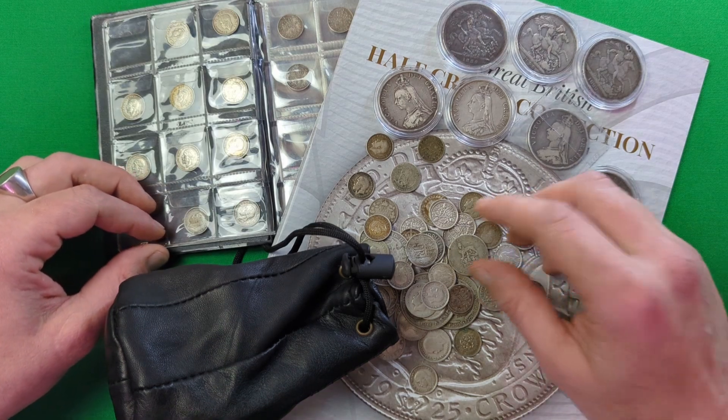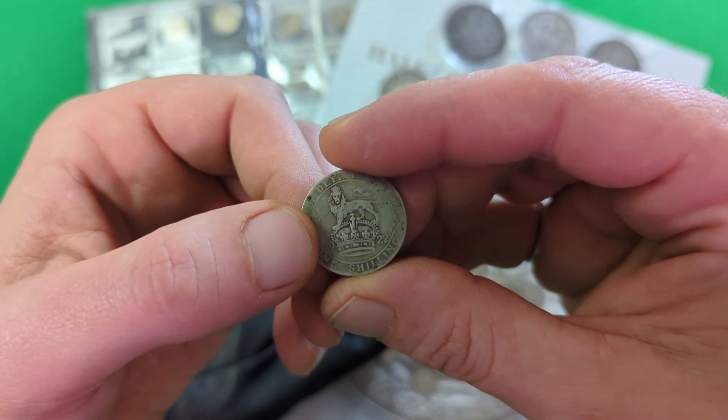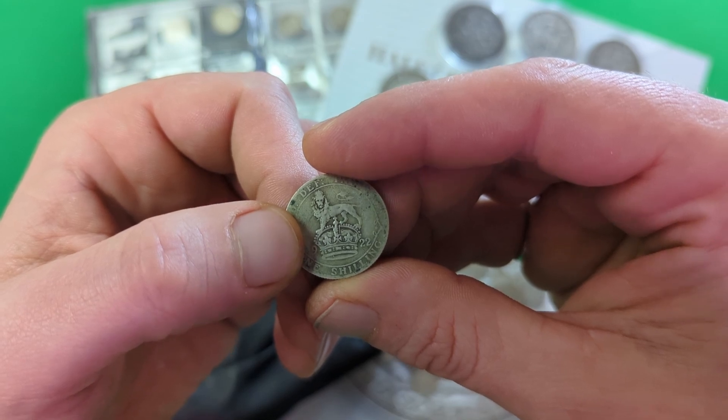Hello and a very warm welcome back to the channel. Today I'm going to be taking a quick look at pre-decimal silver and what to look for when you're adding it to your stack. So with that being the case, let's get on with the show.